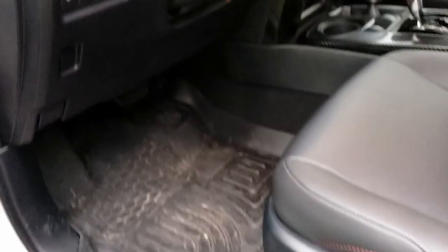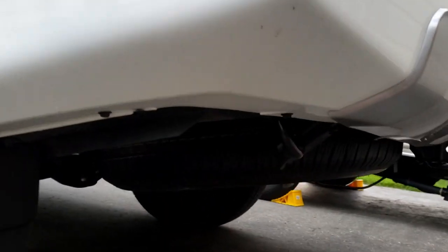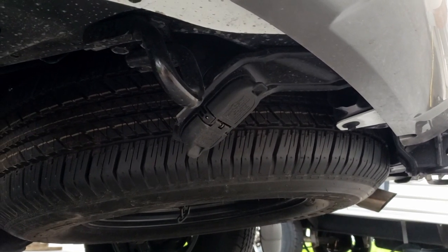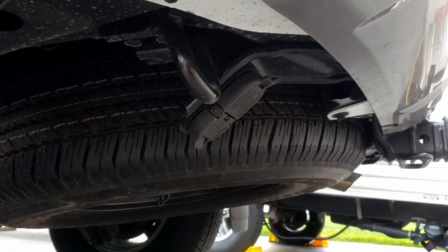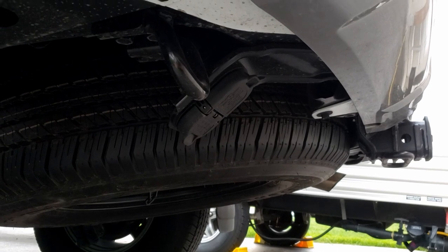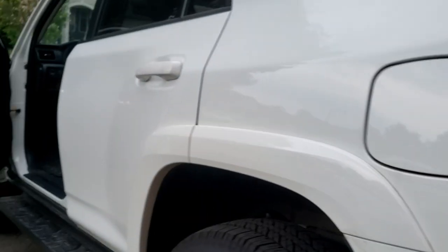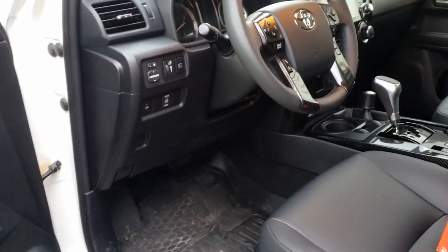Wireless options exist — Curt makes one called the Echo that plugs into your seven-pin connector. In this vehicle the seven-pin hangs down at a kind of odd angle, and if you've got a four or five inch Curt Echo hanging out of that, and then the actual electrical connector for the trailer hanging out of that, it's kind of low, kind of vulnerable, looks like it wants to fall out. Granted, if it loses communication with the phone it just defaults to what it was doing last — that's not a problem — but no thank you, not in this vehicle.